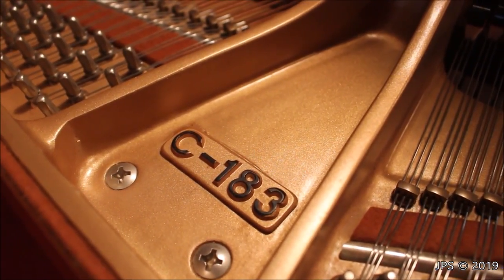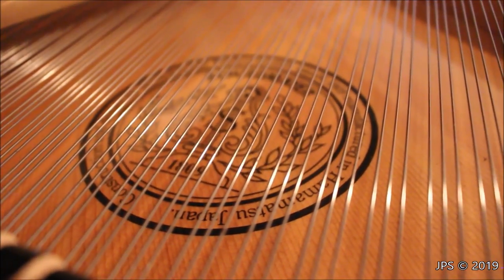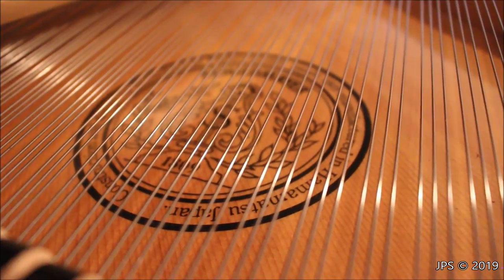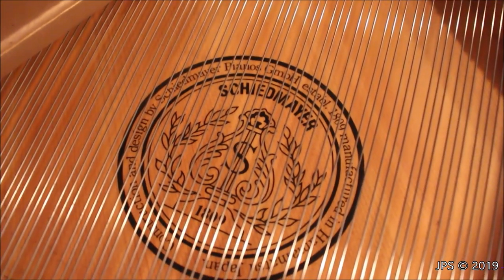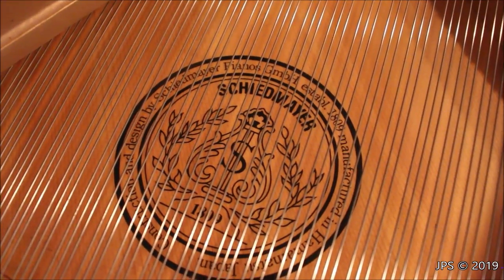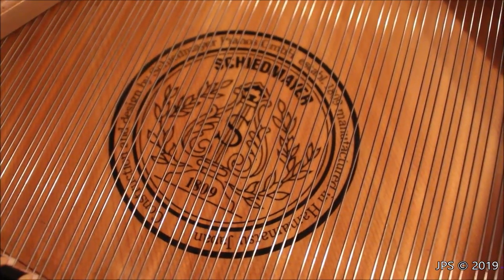In feet, 183 centimeters translates to exactly six feet and 0.0472 inches, so it's essentially a six-foot-long piano. We also have a large, very cool Schiedmeyer badge on the soundboard underneath the strings, with a feathery leafy lyre design. It says Schiedmeyer 1809, and around the ring it says construction and design by Schiedmeyer Pianos, established 1809, and then manufactured in Hamamatsu, Japan. Hamamatsu is a city in Japan where Kawai makes a lot of their pianos.